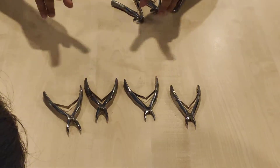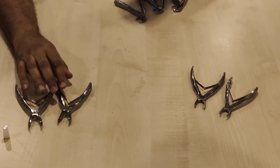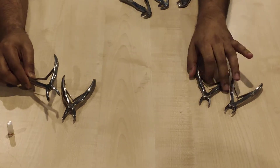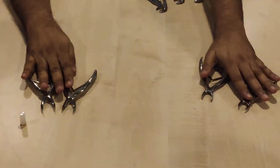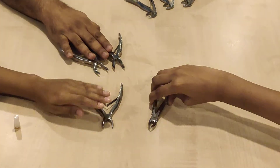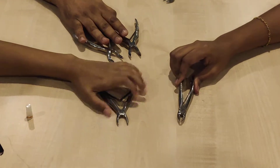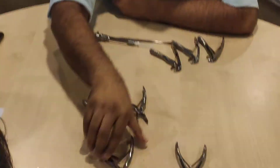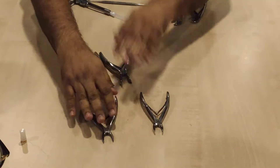Now I want you to make two groups of similar looking forceps. Why are these different from this? This is for incisors and incisors — they have basically two curvatures, while this is only straight or just curved. So this is for the posterior ones and this is for the anterior ones. Using the same logic, can you tell me which one is for incisors and which is for canine? These are for the incisors — this is absolutely straight. This is slightly curved, so this has to be canine.